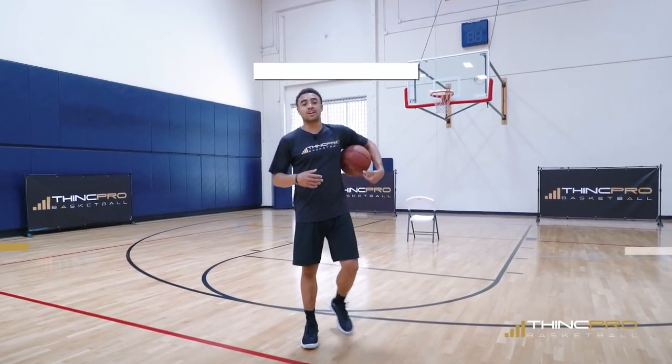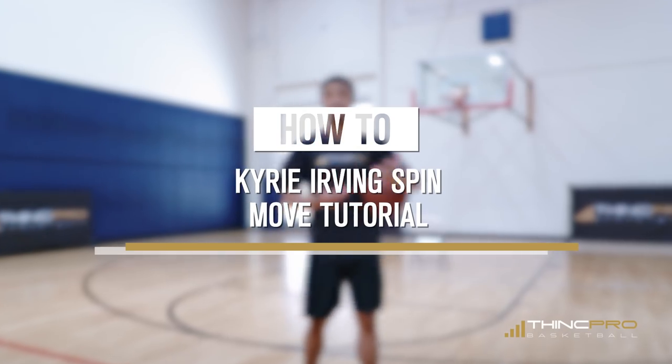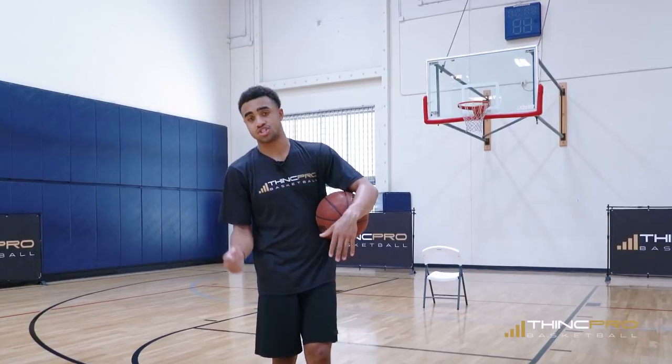All right, guys, like I said, we're going to go over a couple of Kyrie Irving spin moves in today's video. We're going to do one where you just spin and finish at the rim, and then we're going to use one where we spin off of our dribble right into our jump shot.